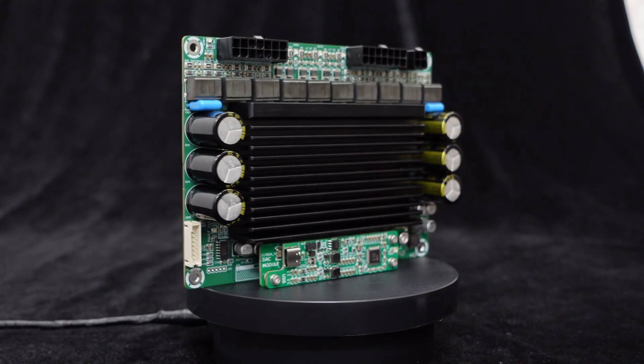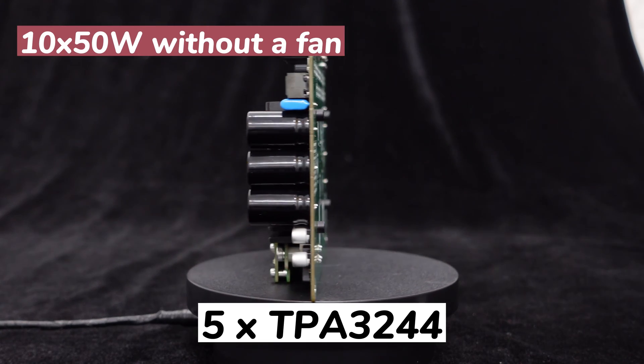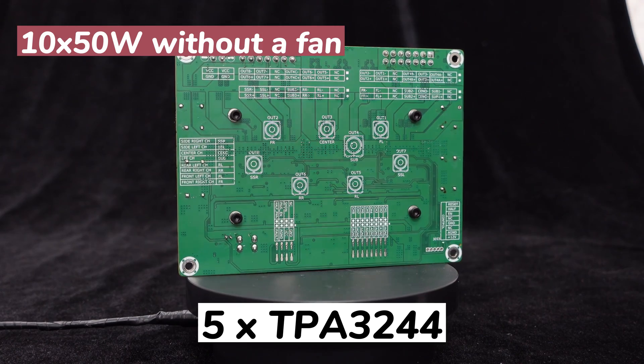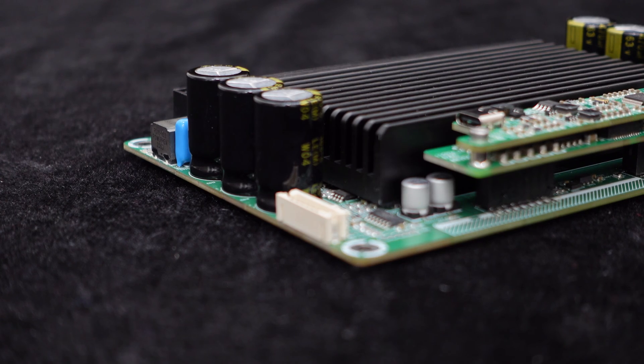Featuring the high-performance TI-TPA 3244 Amp IC, this amplifier board delivers 50 watts per channel without the need for a fan. For even more power, the GAB8 can output a peak power of 75 watts per channel when a fan is installed.